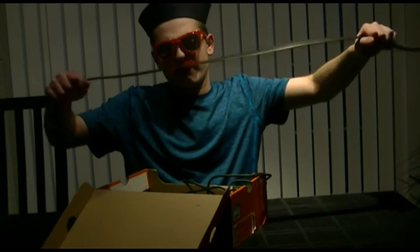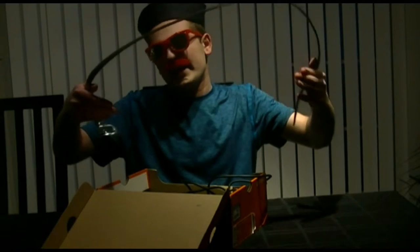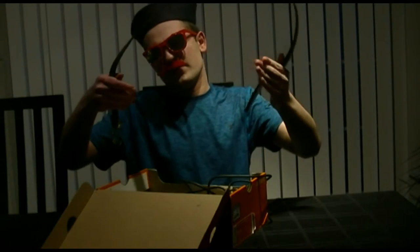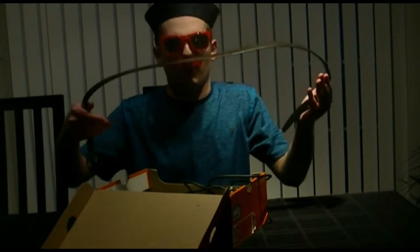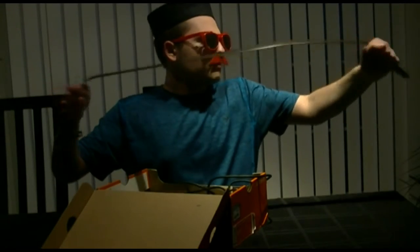First off, we've got a belt. Now, this is a pretty terrible looking belt, but if you're someone who likes to hang yourself and the nooses that you have in your house aren't working out all that well, then you can just use this. It seems to be usable.